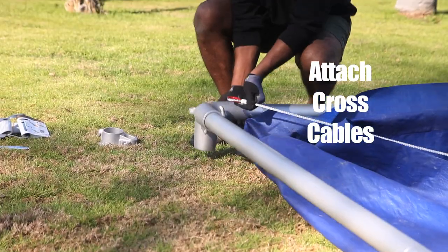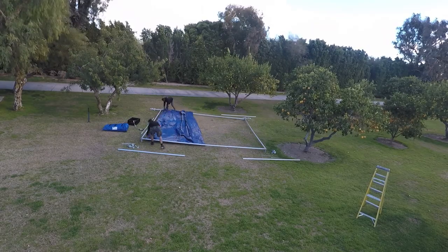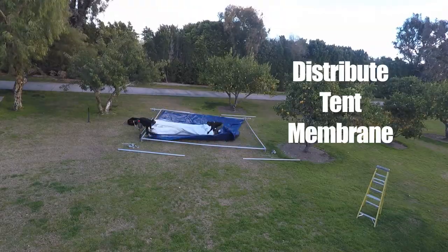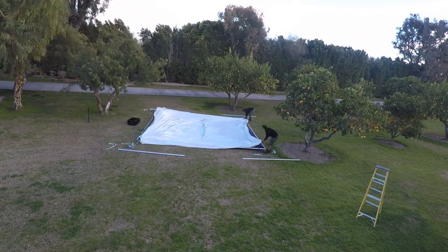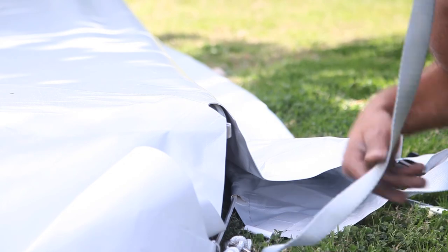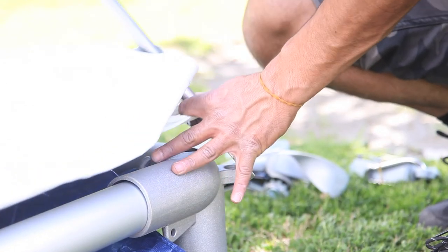Attach cross cables, then placing the top cover at the cable cross, open the wrap bag. Move the top into position, leaving the wrap bag to protect it from the cross cables. Do not drag the top over the cables. Do not step on the fabric. Spread the tent membrane between each corner casting and smooth all four corners, using the pry bar for the last one — that's the thing that looks like a big needle.